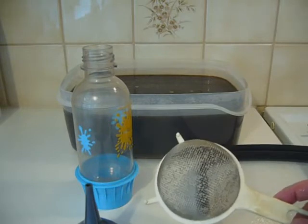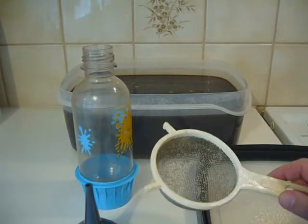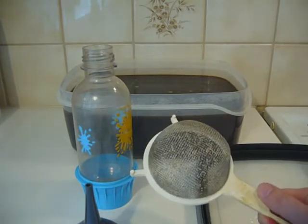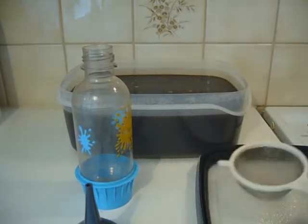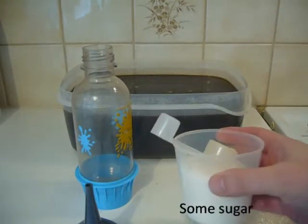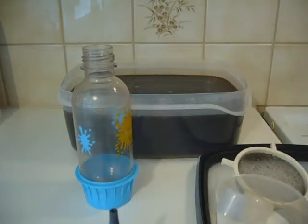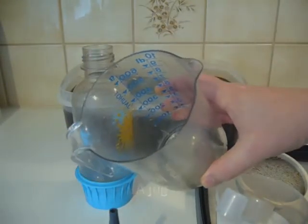And I'm not sure but is this called a sieve in English — S-I-E-V-E? Please, could somebody tell me? And some sugar, and of course some kind of jug.